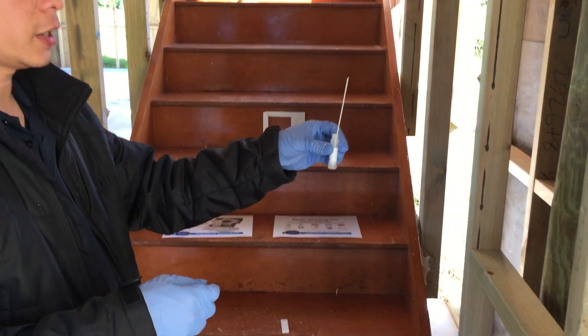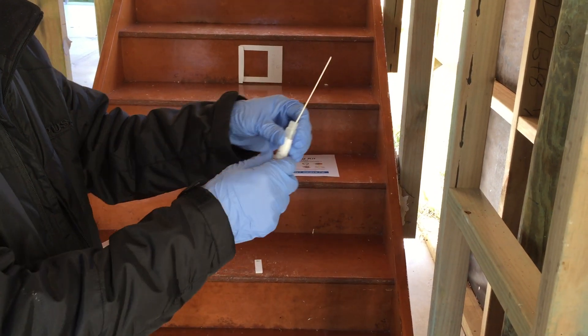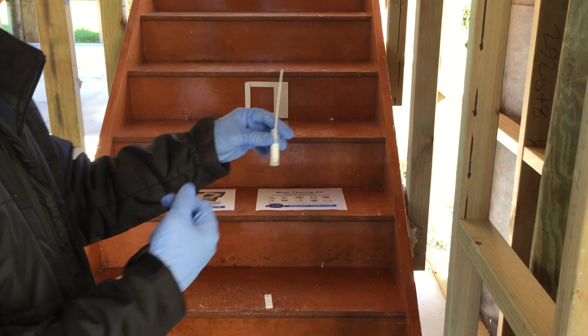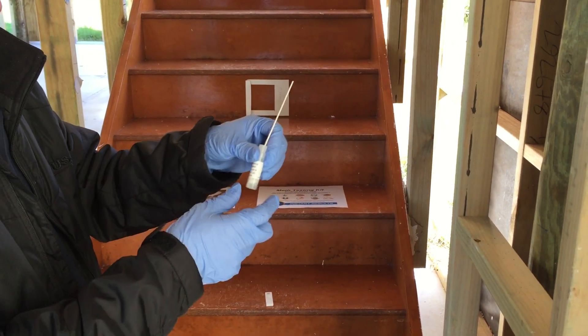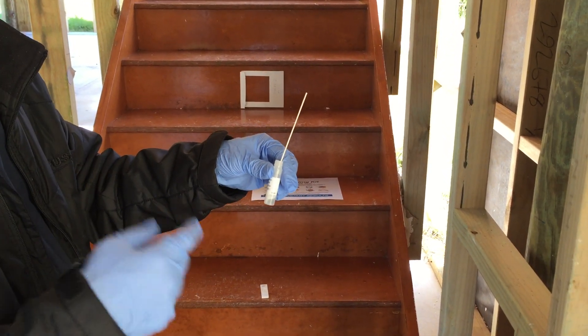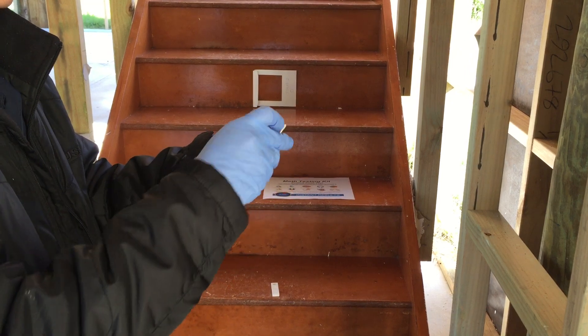What we're going to do right now is the initial screening test. We're going to swab everywhere just to see if it picks it up. We're going to use the 0.5 layer, which is the mid sensitivity — this other one is the high sensitivity. We just want to make sure it's going to work.